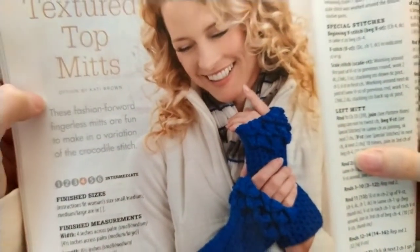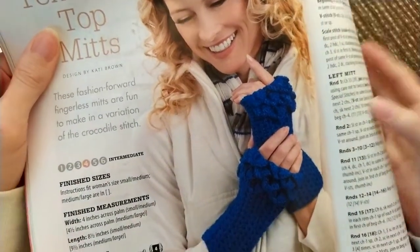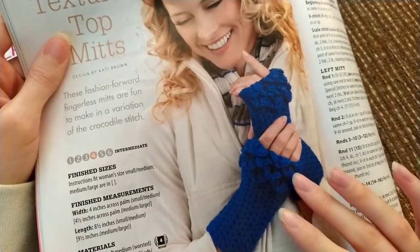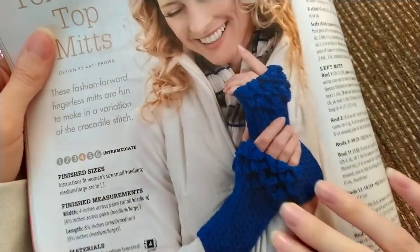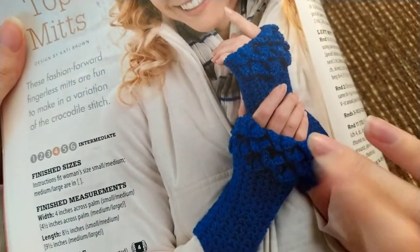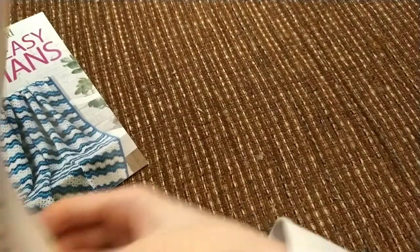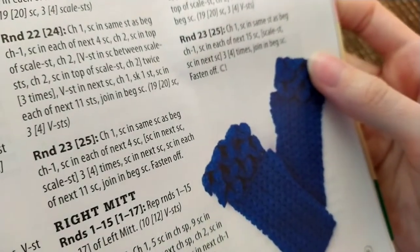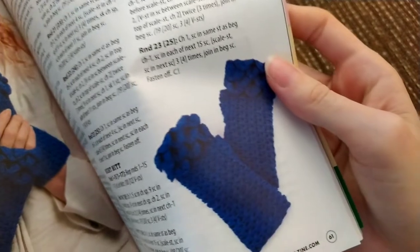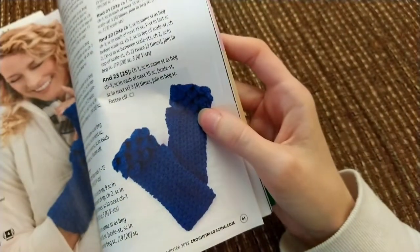Here we have another pair of minimalist mitts — the Textured Top Mitts. This was made with Red Heart Soft — you can use any medium worsted weight curl-like yarn. These have the crocodile stitch. Have you ever made anything with the crocodile stitch? I haven't. And then in the back we just have the continuation of all the patterns.